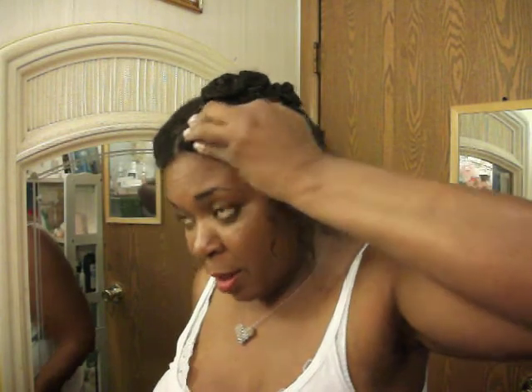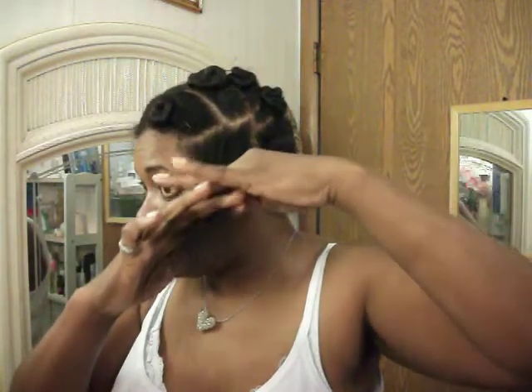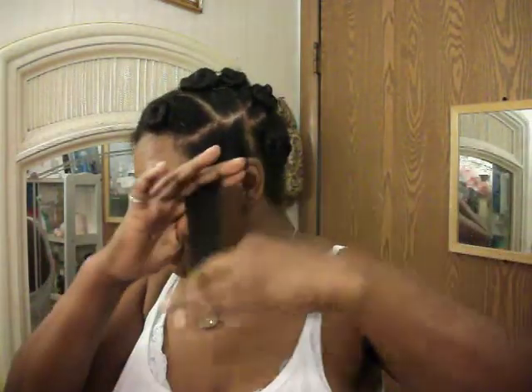As you can see, between last summer and now in 2013, I only have a little bit of a relaxed portion left. The natural hair grew out long enough where it made up for the hair that broke off.